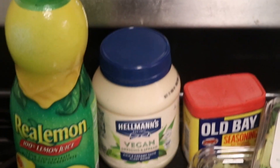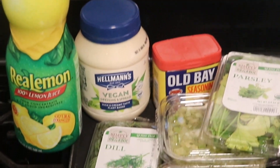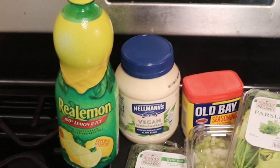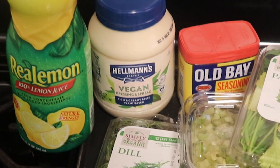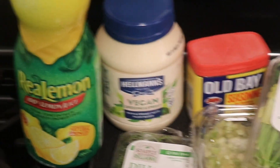I'm gonna drop the ingredients and directions down in the description box below. For this recipe you're gonna need mayo. I chose to do vegan mayo — that's the healthy twist I talked about at the beginning. I promise you will not be able to tell the difference whether you use regular mayo or vegan mayo. It really doesn't matter — choose light mayo, vegan mayo, or regular mayo, whichever you prefer.